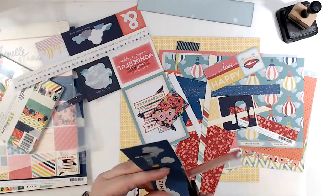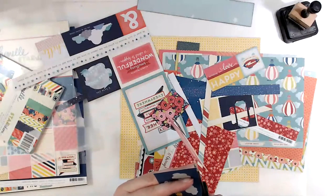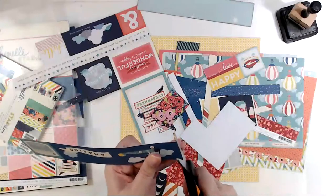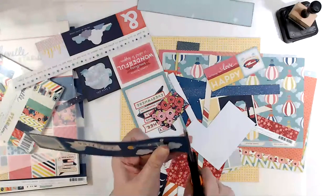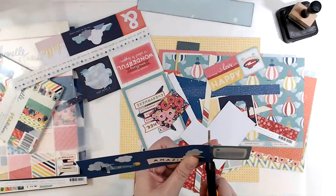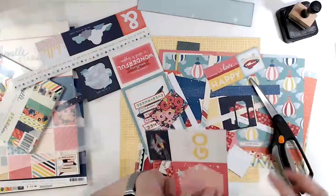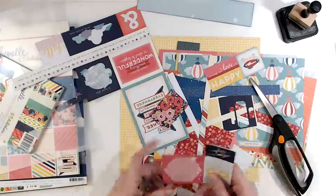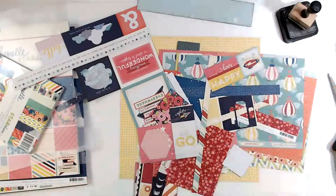I ended up swatching all of my glitter paste, the glacier paste I haven't done yet, and my stuff from Bow Bunny that I purchased many moons ago. I have spent the afternoon and evening swatching up a storm. Six layouts done — that is impressive, Laura.